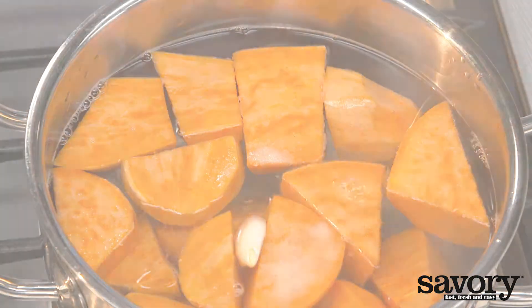Cut the red onions into half rings and halve the cherry tomatoes. Mince the rest of the garlic.